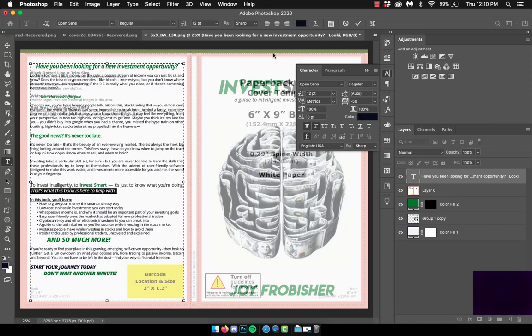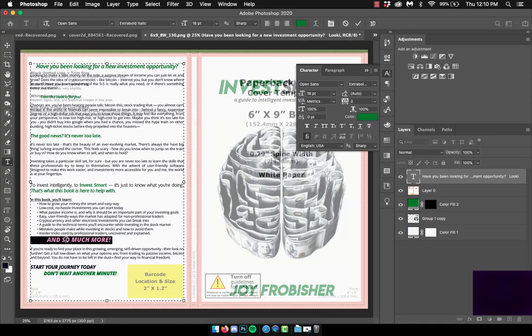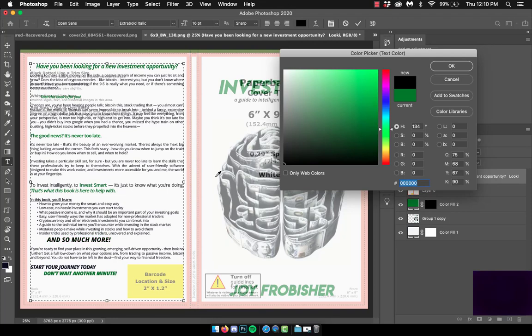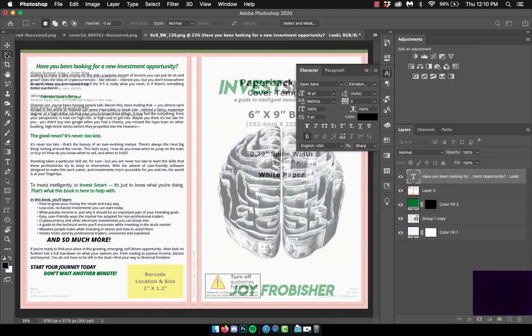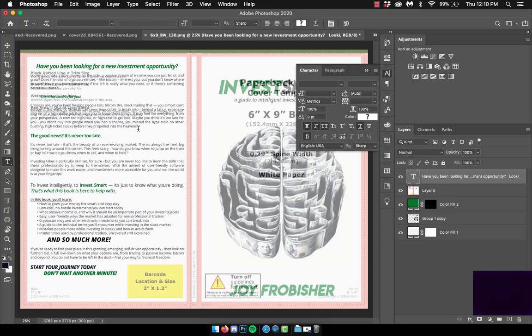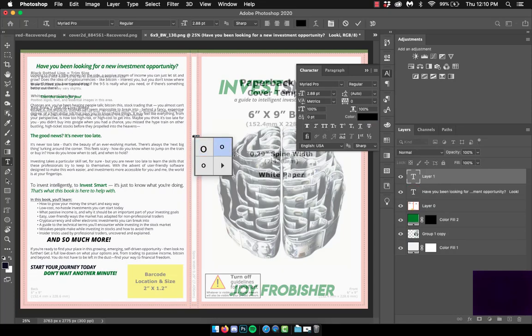I go back and forth a bit on what I'd like to be black and what I'd like to be green. On the front cover it is both black and green, so this all remains themed correctly. After finishing the description, the next thing I need to do is add the title and author, which are going on the spine.